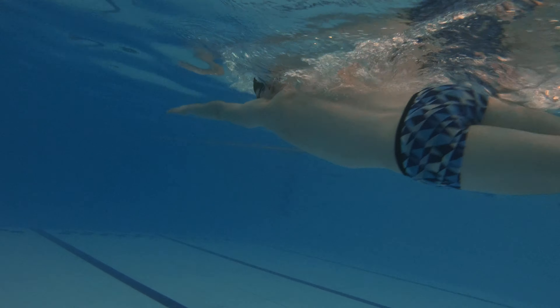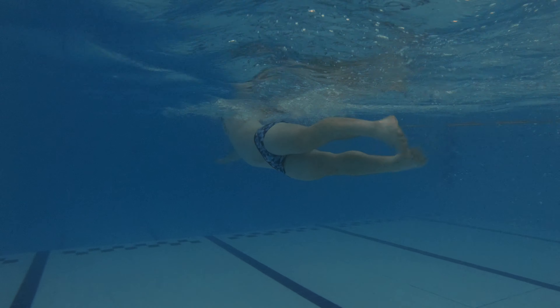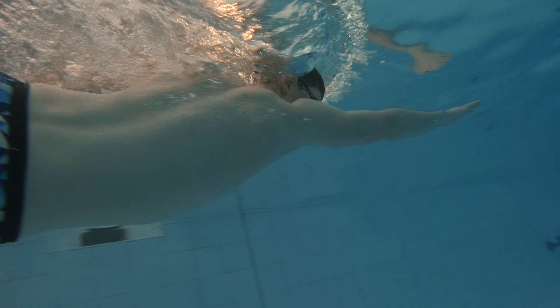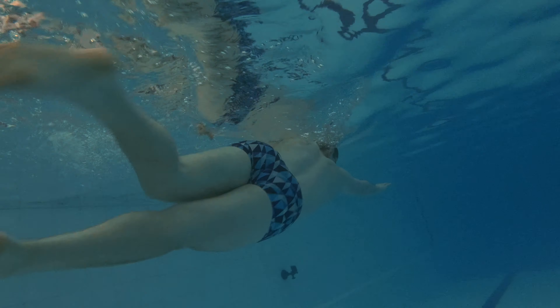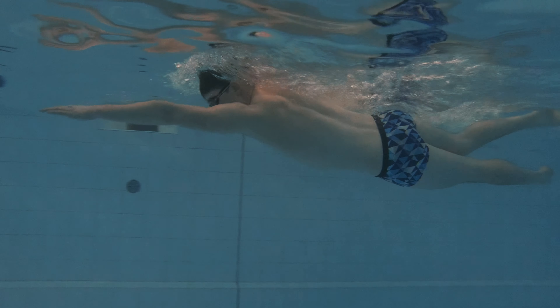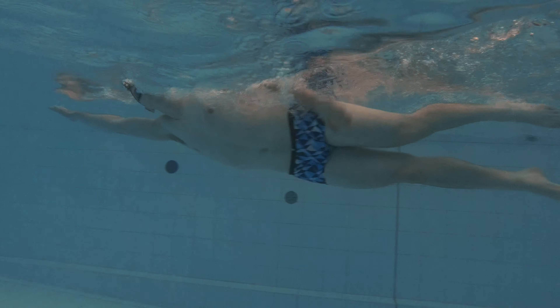Although 6-3-6 is a progressive drill, it can be done by all types of swimmers. It's a simple drill to understand and can be very effective if done correctly. It can help greatly with every aspect of freestyle: body position, leg kick, arm pull, breathing, and timing of the stroke.